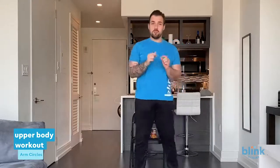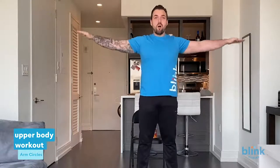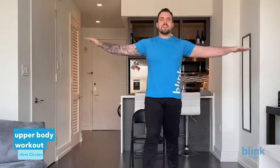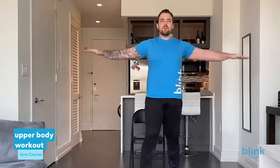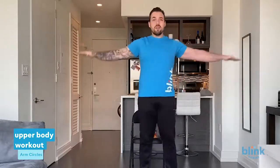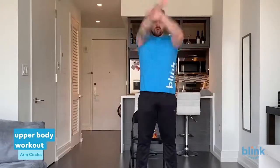Feel those shoulders start to loosen up. Now we're going to go into bigger circles — as big as you can — really getting those shoulders warmed up and relaxed. Shake it out a little bit; it's totally natural to feel a little bit of a burn from that. We're going to put our arms out to the sides and circle backwards, small circles first. Squeeze your stomach — get used to sucking in that stomach, really squeezing that core, because everything we do is all about core. Core is your stability, your balance, what's going to save you in the long run. Now make those circles bigger going backwards.